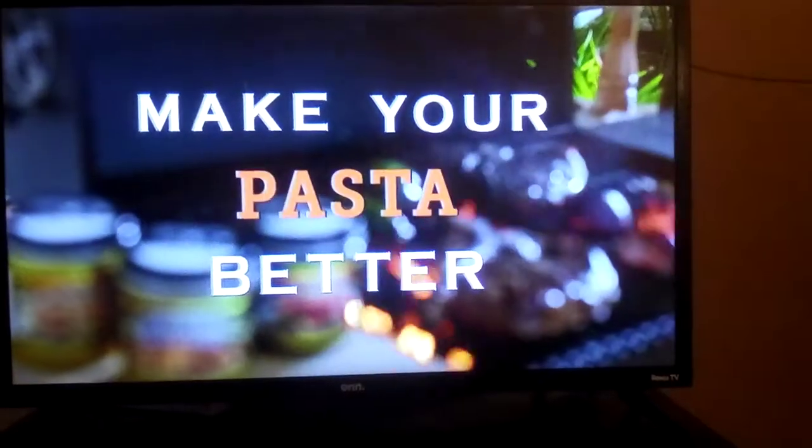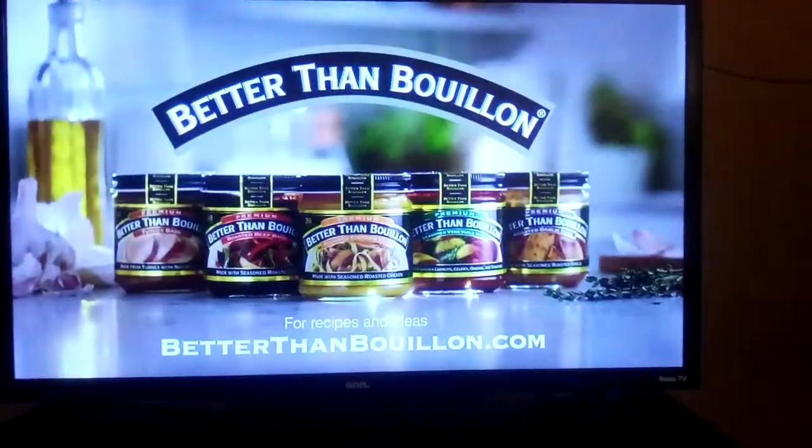With Better Than Bouillon, the possibilities are endless. Make your everything better with Better Than Bouillon.